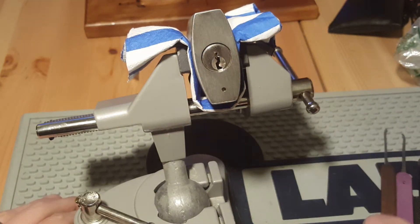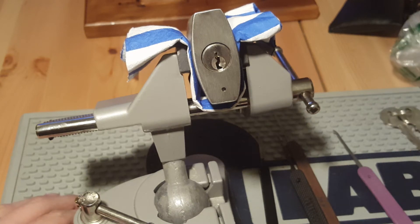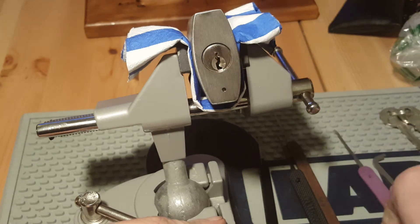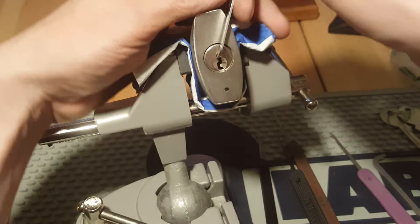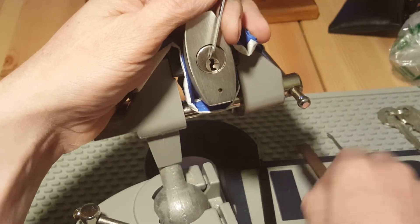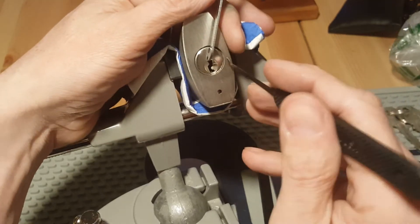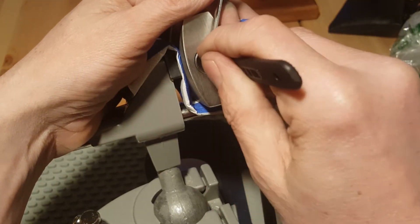I wasn't sure what to expect so I got a few different picks ready and a couple of tension wrenches. 50 thousandths is going to be too big — going with 40 thousandths, that fits in nice. I'm going to start with this hook here and see if I can just slide her down.